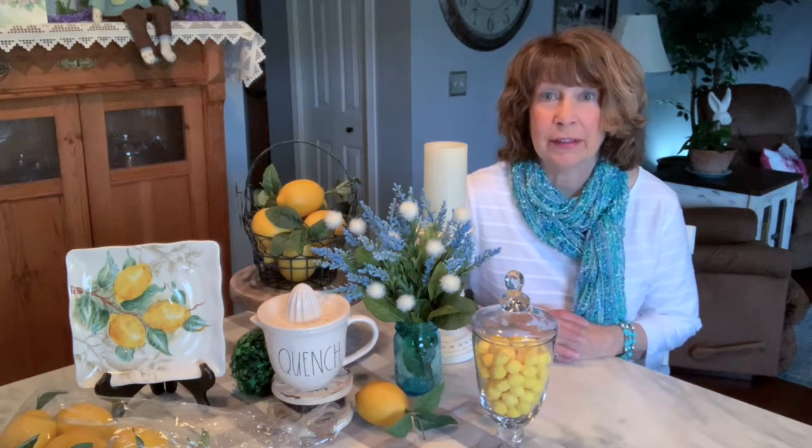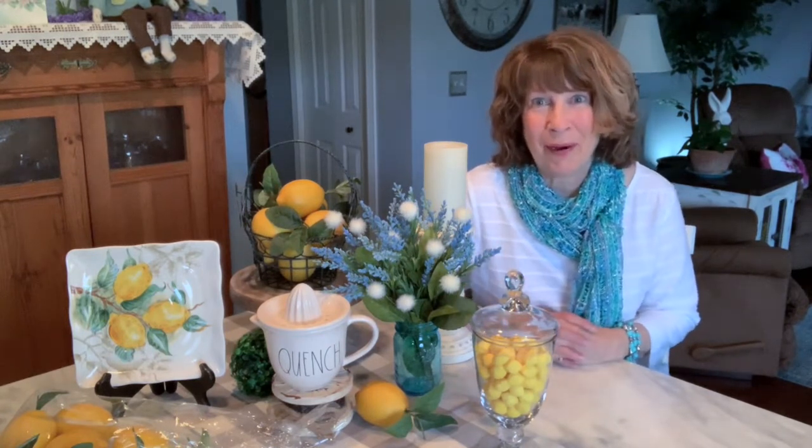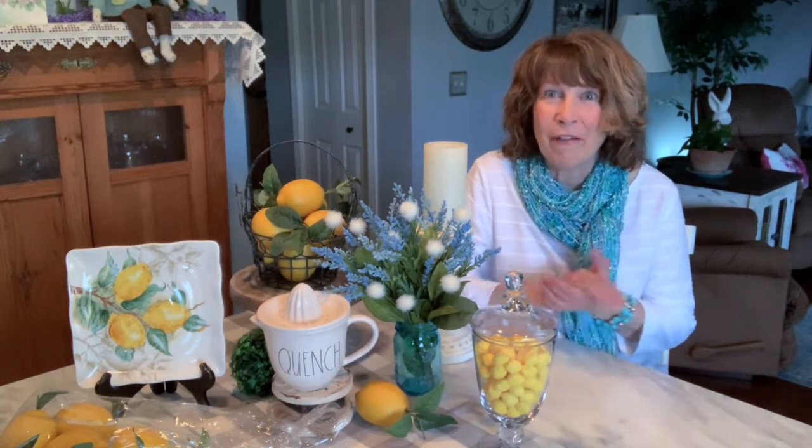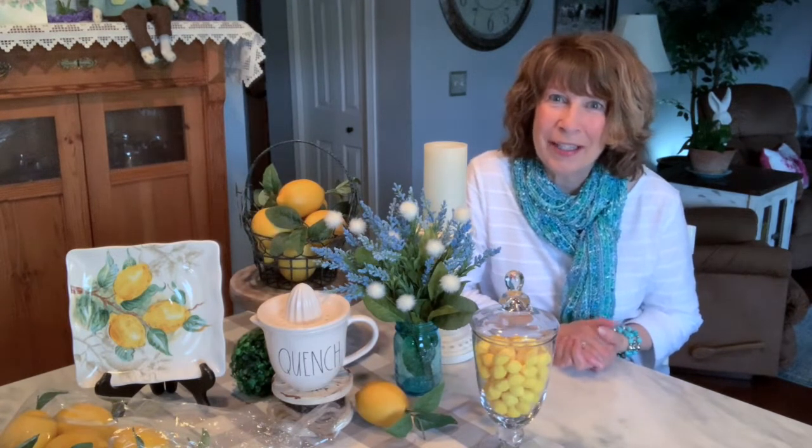I will be putting a link down below in the description box that will tell you where you can go to see more of these lovely coffee bar designs from all the creators who are part of this challenge. I am so excited about this coffee bar because in June I'm going to be hosting a garden tour for the ladies at my church, and this coffee bar is just going to be perfect along with all my other lemon decor. I'll put out my lemonade too. Anyway, I hope you enjoyed it — y'all take care and have a lovely week, and I will see you on the next video!